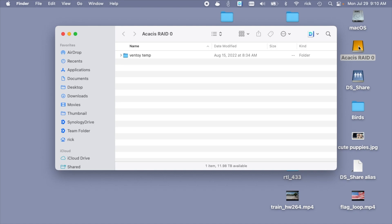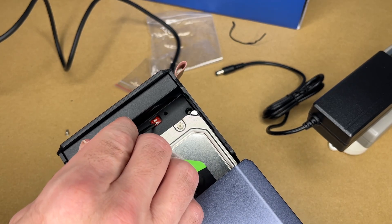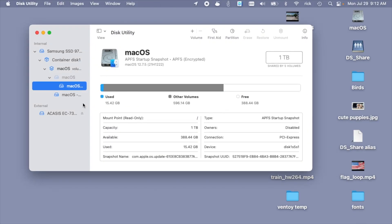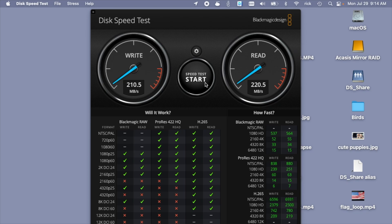Let's try out mirror mode. Keep in mind that every time you format or switch modes you'll be erasing the drives, so don't switch modes with data you actually need. I'll eject, turn this off, unplug everything, and pull it out. For mirror RAID I want switch one off and switch two on. I'll plug it back in, head to the computer, initialize the drive, and run a speed test. The write speed is a little bit slower, but the read is about the same as running the drives individually in JBOD mode.